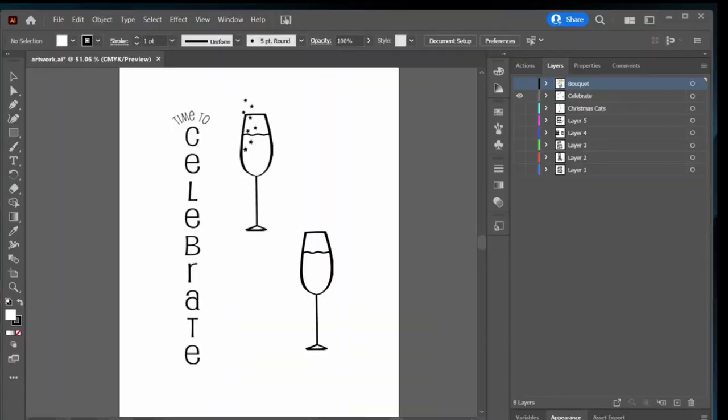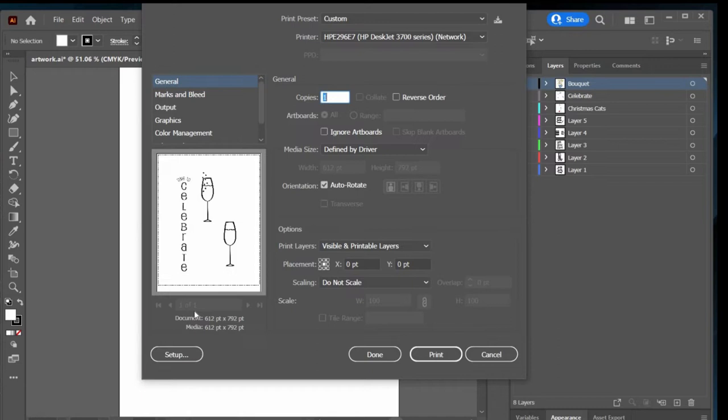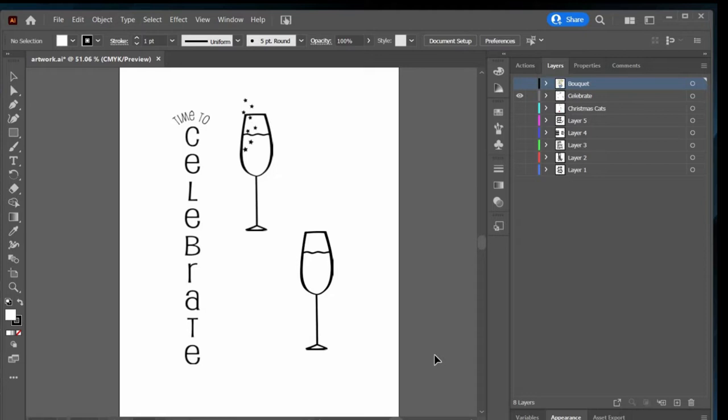I have a couple of pieces of artwork that I'm going to print here. I have Adobe Illustrator, but I know there are a lot of other photo editing and graphic art programs out there — I've heard a lot of good things about Canva, and there are probably free options as well. I'm just going to quickly print out a couple of designs. I have this little celebrate pattern here and I'm going to go ahead and print that.